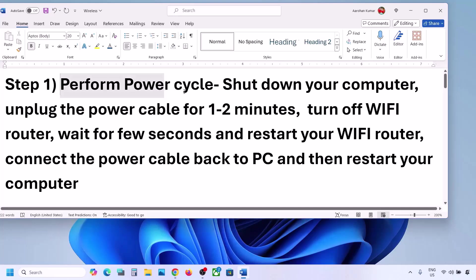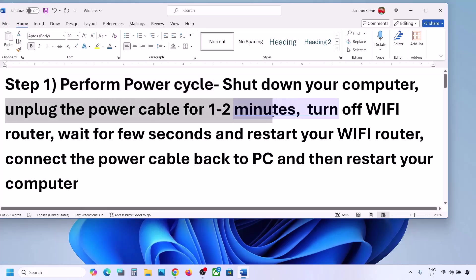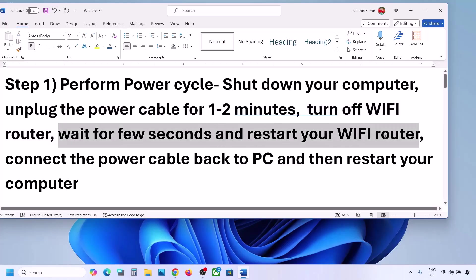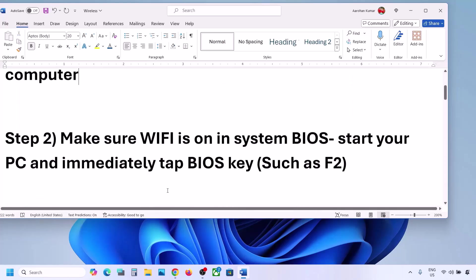The first step is to perform a power cycle. Shut down your computer, then unplug the power cable for one to two minutes. Turn off your Wi-Fi router, wait a few seconds, then restart your Wi-Fi router. Connect the power cable back to your computer, restart it, connect to your network and check. If still not working, move to the next step.